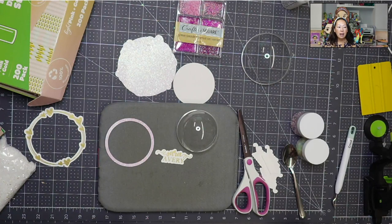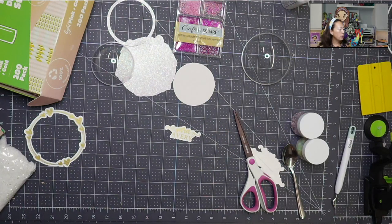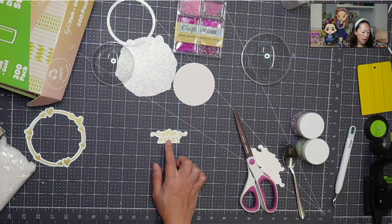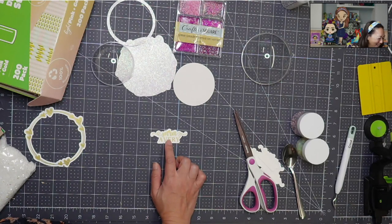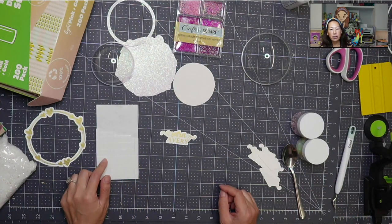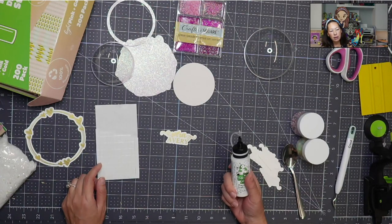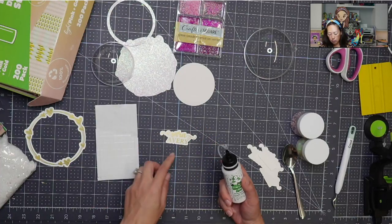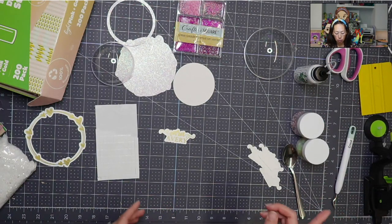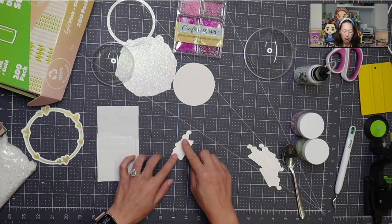I wouldn't worry about this being sharp because it's being totally covered in our project. You need a heat gun going — I have one on the side. In the meantime let's build the layers of this. I'm going to turn off my heat press because we're done with using the mini. And then what you want is foam tape, foam squares. This is Dollar Tree foam tape, so I always worry about how well it sticks — I double up. I use Barely Art glue. The reason why I use the Barely Art glue is for the precision tip, which lets me get into small pieces without it spilling everywhere.